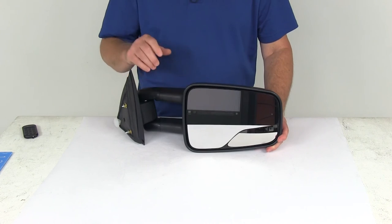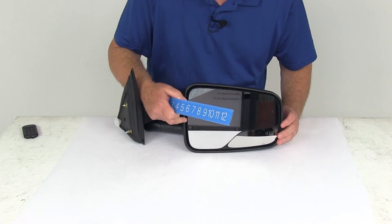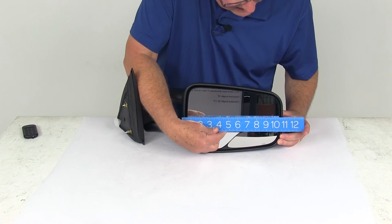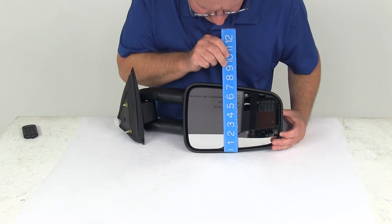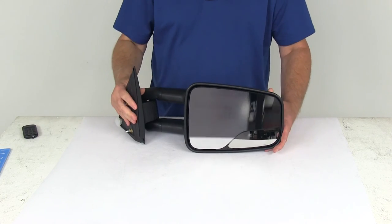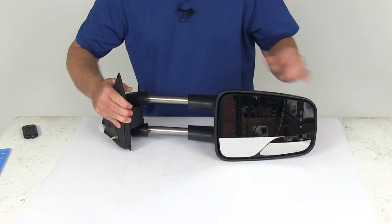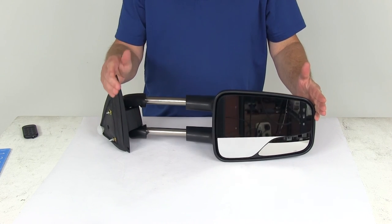Here are a few dimensions on this mirror. The width — from edge to edge — is right at about ten and three-quarter inches. The height from the bottom to the very top is right at seven inches. With the mirror retracted, the measurement is about eighteen inches. When you pull it out that four and a half inches, it gives you an extended length measurement of twenty-two and a half inches.